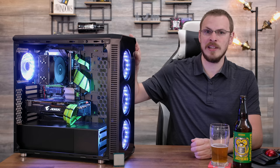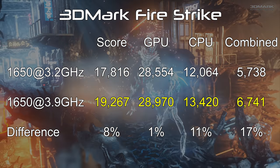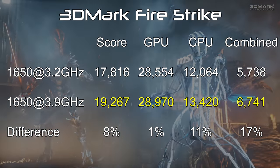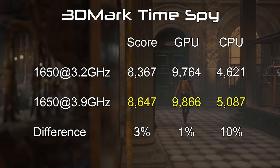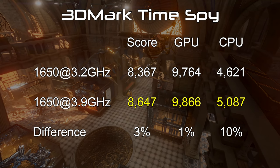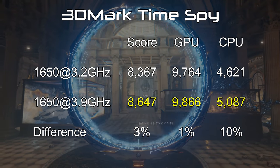Do those CPU gains translate into gaming? Actually, in this case, yes they do. Starting with 3DMark Firestrike, we see a score of 17,816 at stock speeds. Overclocking the CPU yields a result of 19,267, or an increase of about 8 percent. 3DMark Time Spy shows slightly smaller gains at just 3 percent, moving from 8,367 to 8,647 overall. Both Firestrike and Time Spy saw about 10 percent increases in their CPU scores specifically.